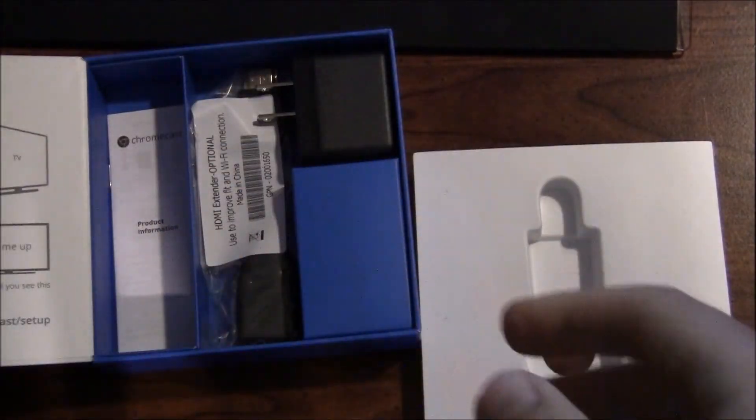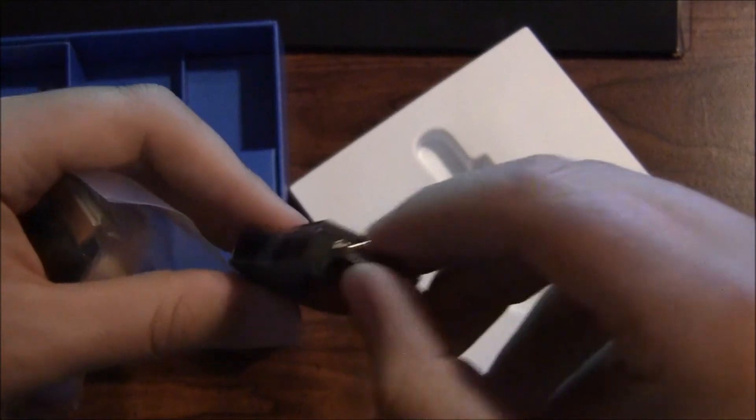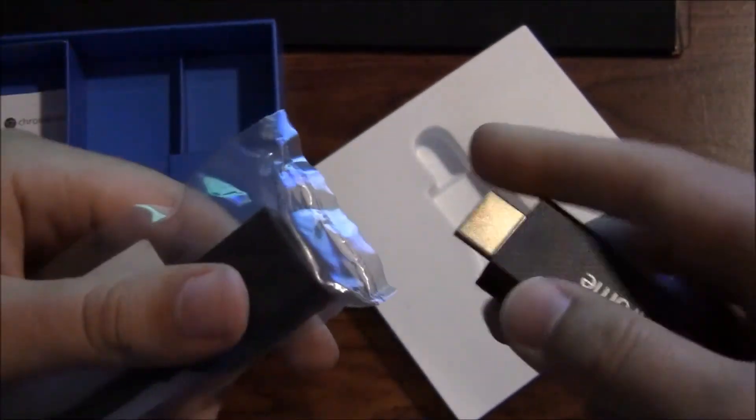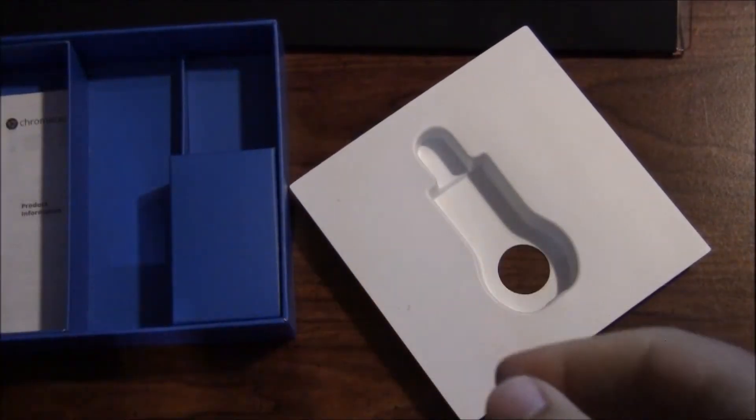Also included is a micro USB cable — plenty of length. Also included is an HDMI extender. If the Chromecast is too fat to fit into your TV's HDMI port — because let's face it, they really stack some of those HDMI ports — or your receiver, you can use this extender to bring it out. You plug it in here, this goes into your TV or surround sound receiver. I'm going to be using my surround sound receiver. Then they just give you a little product information booklet showing you how to set it up.